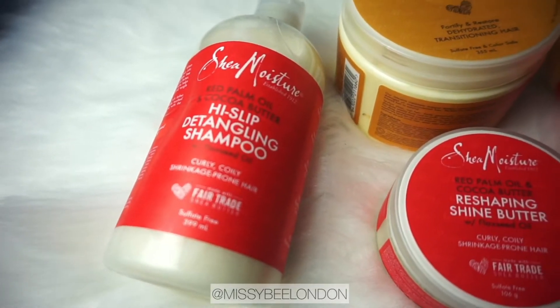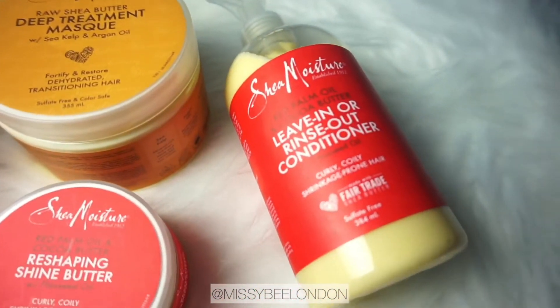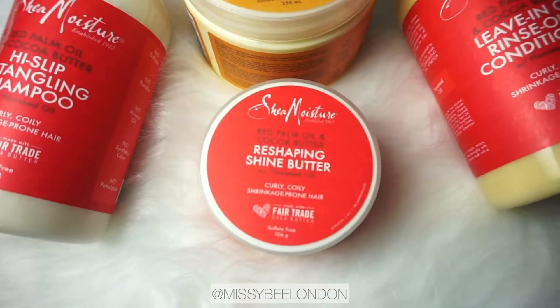Hi everybody, welcome to my YouTube channel, I am Missy B London. These are all the products I'll be using in this video — they are all from Shea Moisture. I do a hairstyle at the end of this video as well, and this is how it came out.